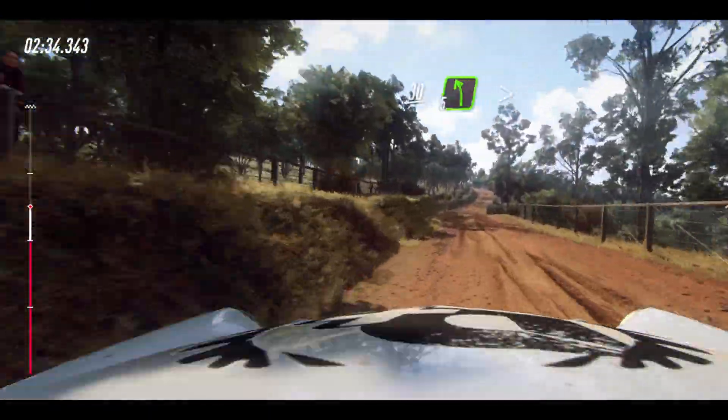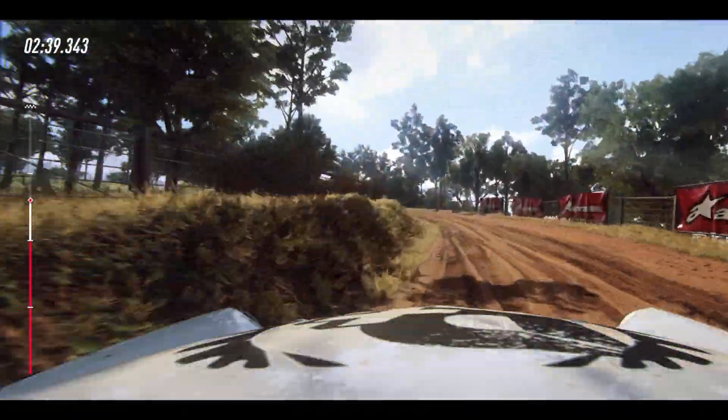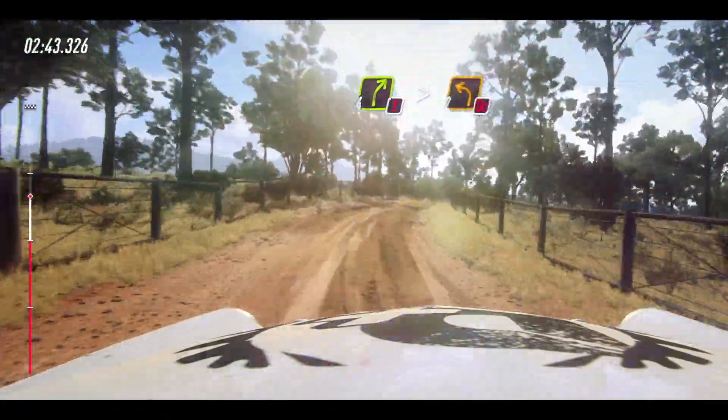30. 5 left, very long, tightens, 4. To crest, into caution. 4 right long, tightens. Into 2 left, don't cut.